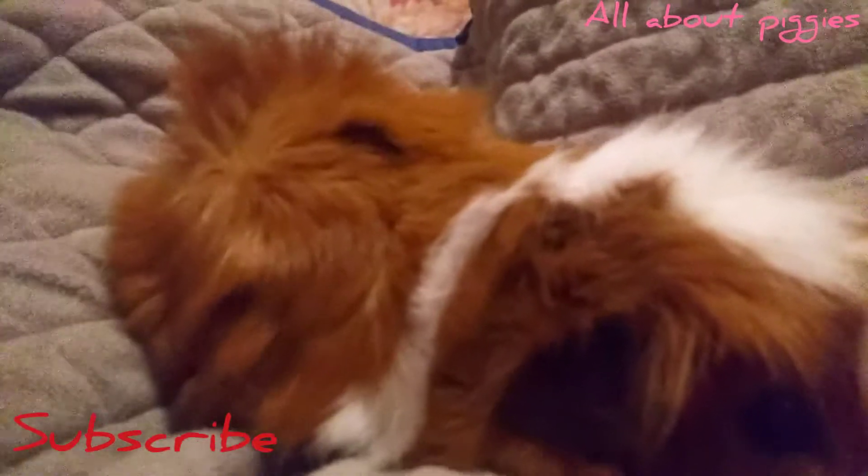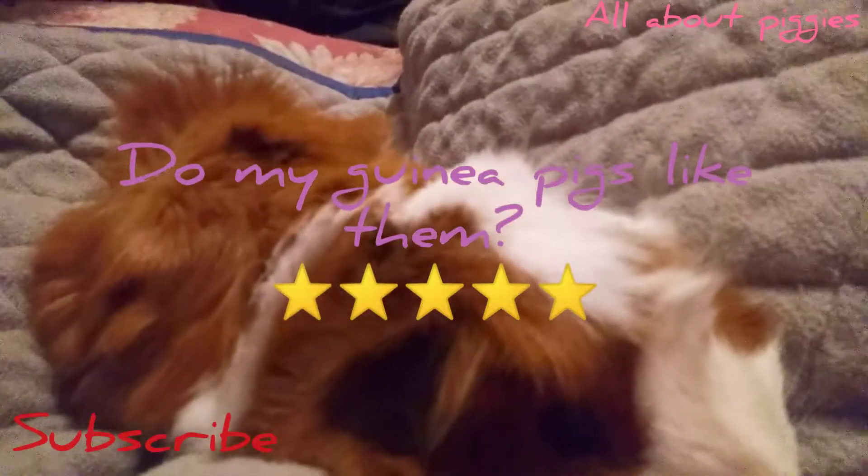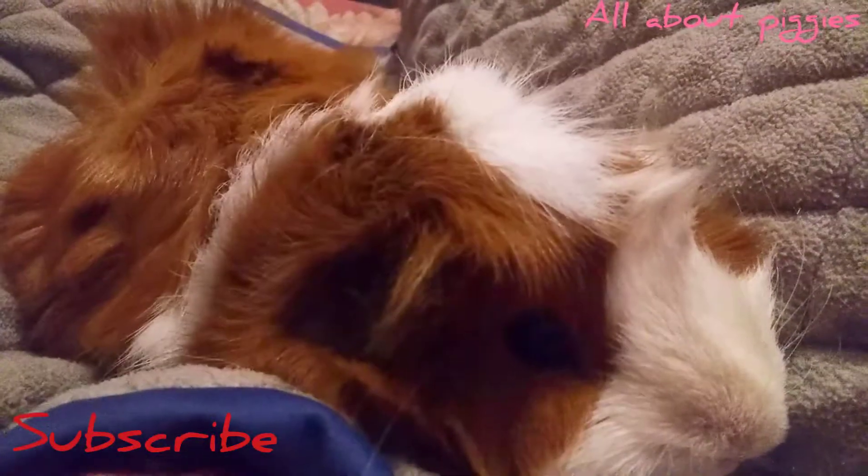The next category: do my guinea pigs like them? Yeah, they really liked it, but it's all crumble — just a crumbly, crumbly mess. So I would give that a five-star on if my guinea pigs liked it.